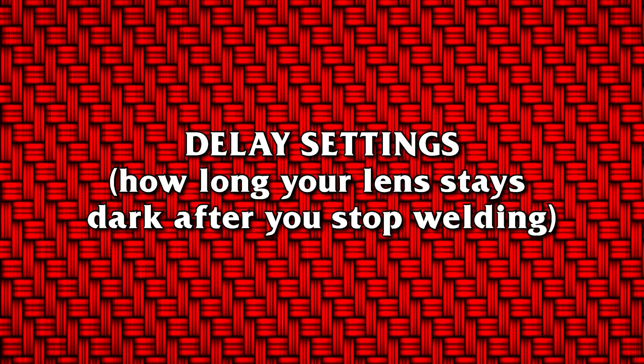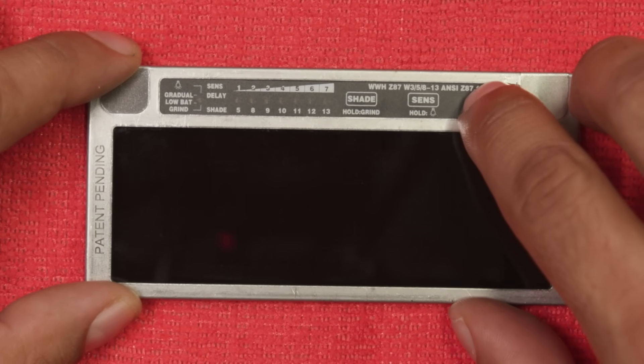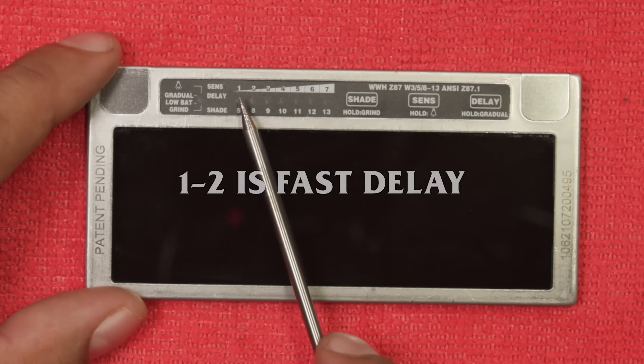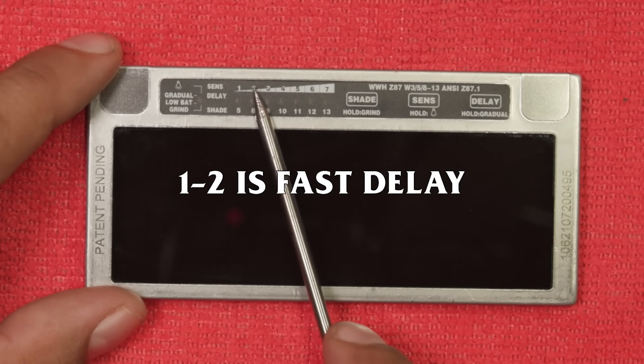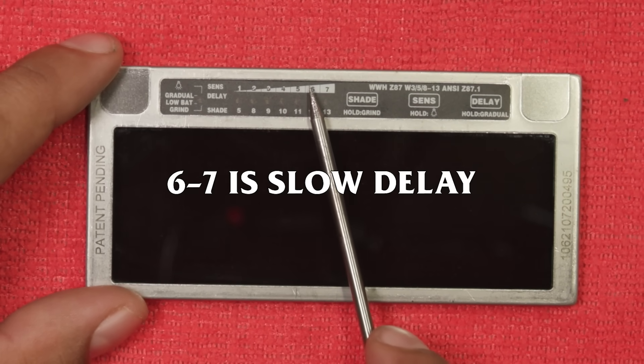Delay settings: how long your lens stays dark after you stop welding. Short press the delay button until you get to the desired settings. Delay is indicated by numbers one through seven at the top. One and two: fast delay. Three to five: medium delay. Six and seven: slow delay.